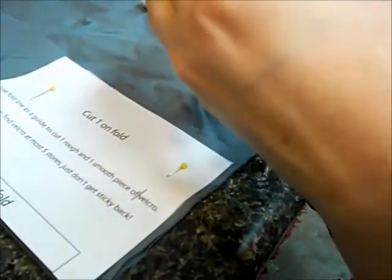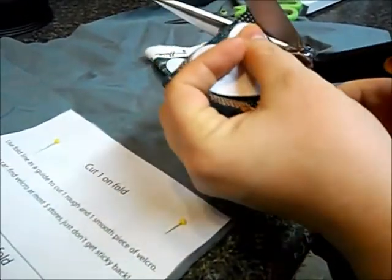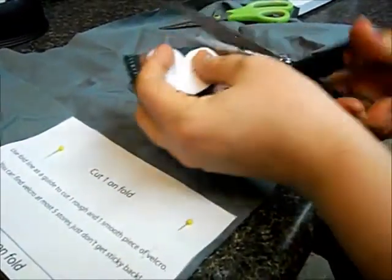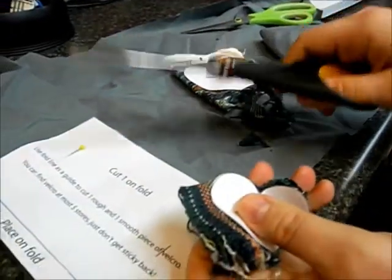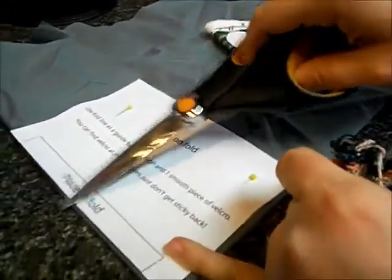I went ahead and doubled because I'm making lots of baggies, but you do not need two of each size heart unless you're making multiples — you would just need one of each. Go ahead and cut out, and make sure not to cut across that fold. You need that fold.